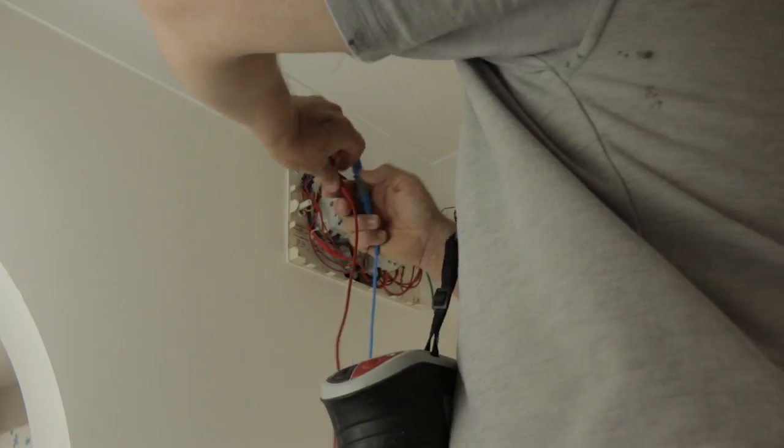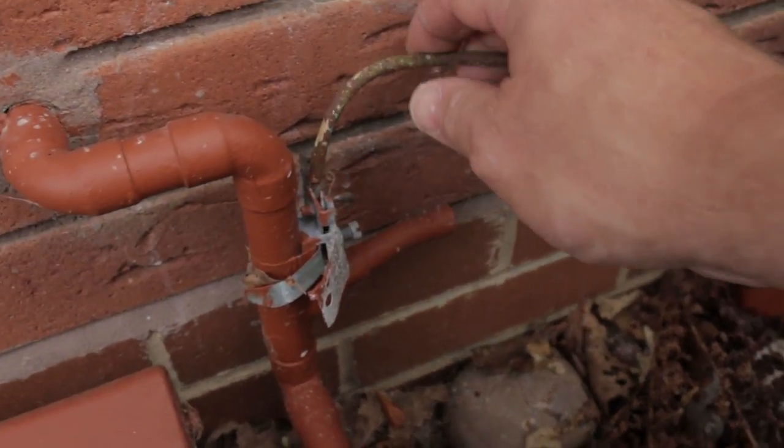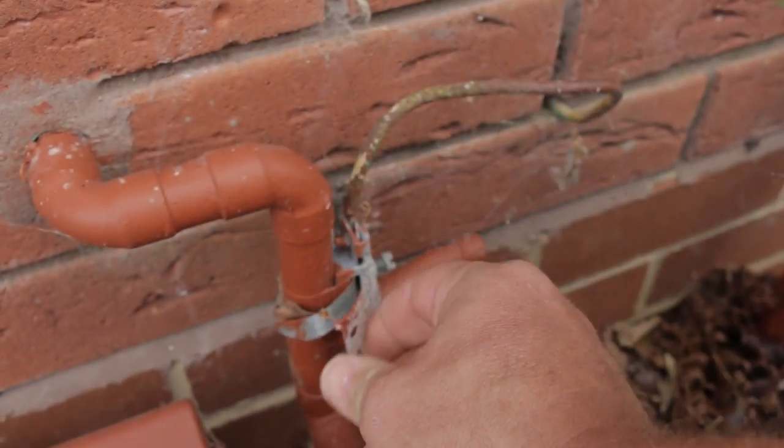I just quickly want to take you through all the different types of tests we do, because there are quite a lot. Firstly, we'd start off looking in the fuse board and take the earth measurement reading in there to make sure that the earth coming in is good. We'd also look for whether the bonding is in place — usually bonding to the gas and to the water or to the oil.